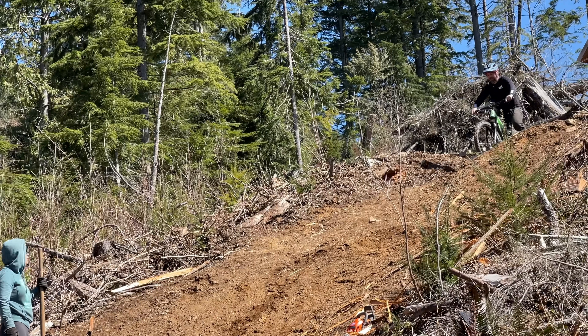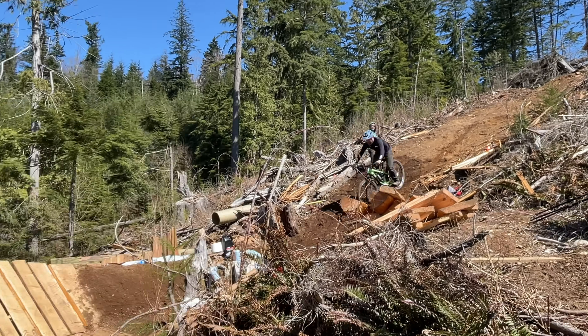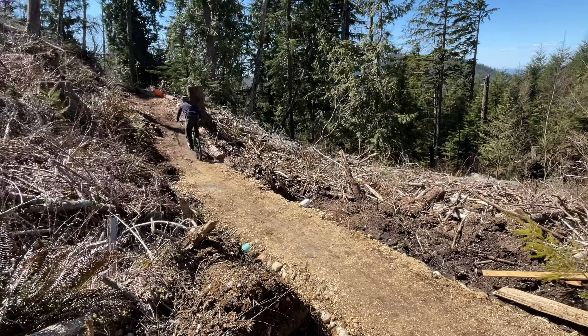It was a little bit of a harsh landing. With the landing being completely flat, it wasn't super comfortable for Chris to hit the feature. But at least we know it works, and all that work wasn't for nothing. The first tire marks had been left on the feature without incident.